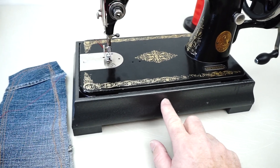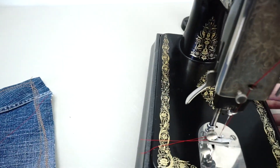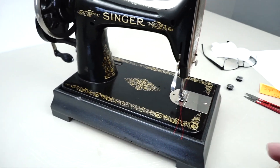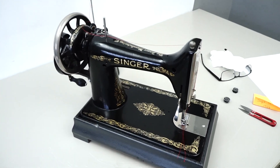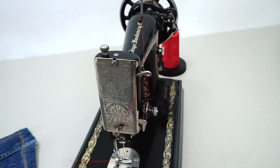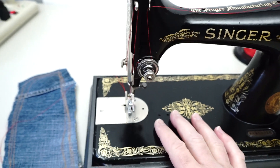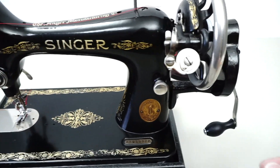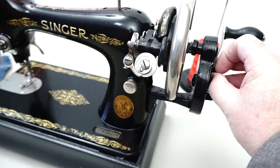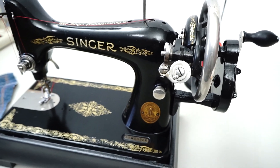I picked up some reclaimed wood and made up this little stand for the machine to sit on. It's got the scroll plate on the side, and all the way around the decals are looking pretty good, considering this will soon be a 100-year-old machine. This just tips up — you pull a little pin to lock that in.